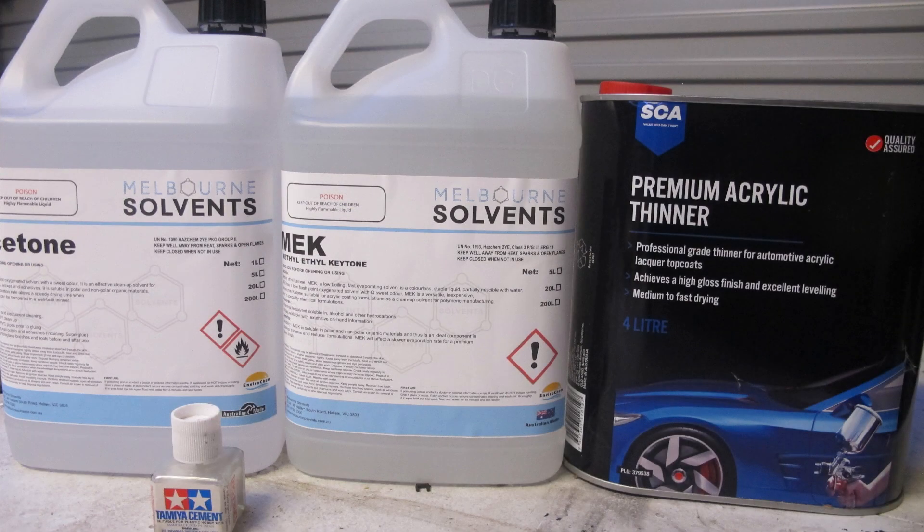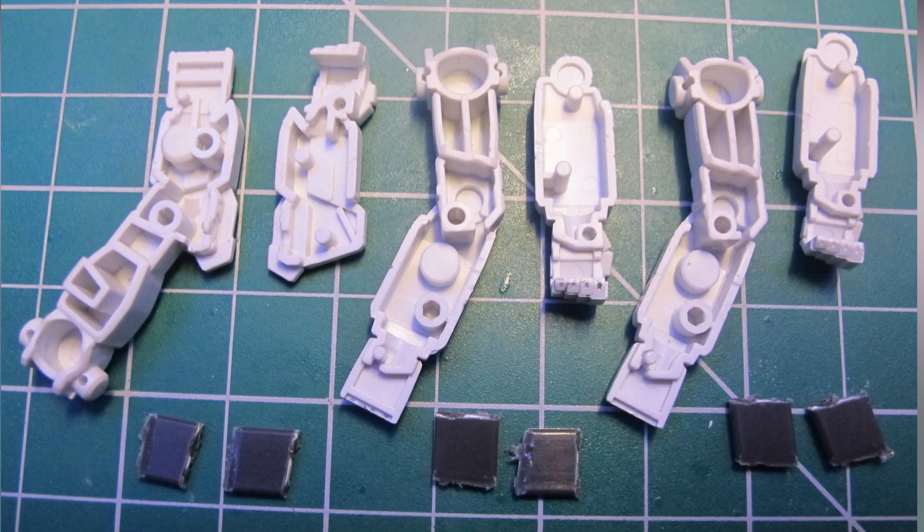The first experiment is using straight solvents to replicate extra-thin cement. We'll be testing these three chemicals individually on gluing some ABS scrap material for scratch building and styrene Gundam snap kit parts for model building.